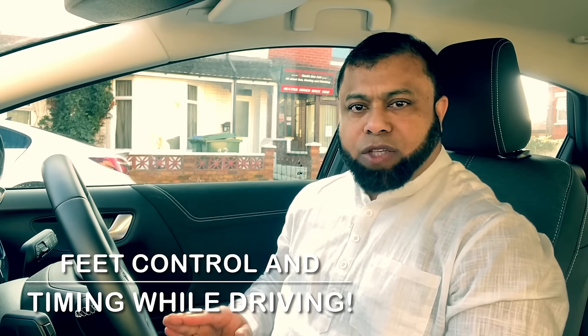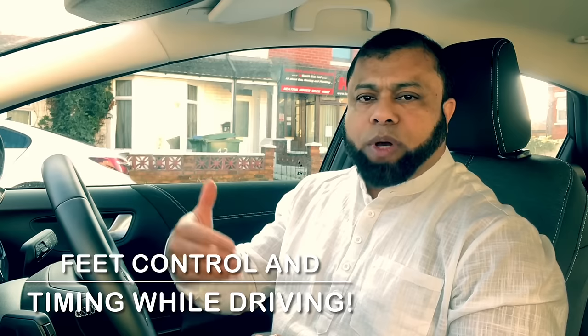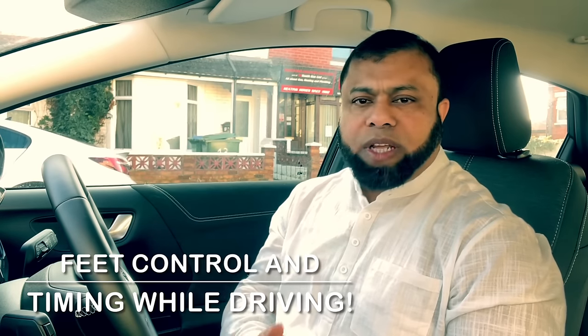Hi, welcome to Driving TV and I hope you are well. In this video, I'd like to talk to you about the feet control as well as timing while you are driving, especially when you are dealing with junctions. Let's start the lesson.